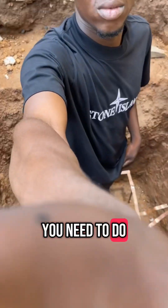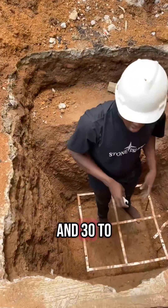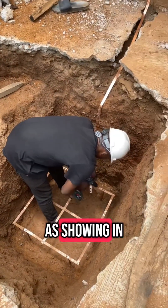The first thing you need to do, you dig a row of pits about 2 to 3 meters deep and 30 to 40 centimeters wide. If the ground is too hard, you can make a stair pit as shown in this video.